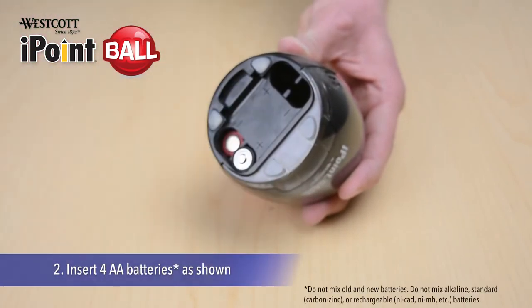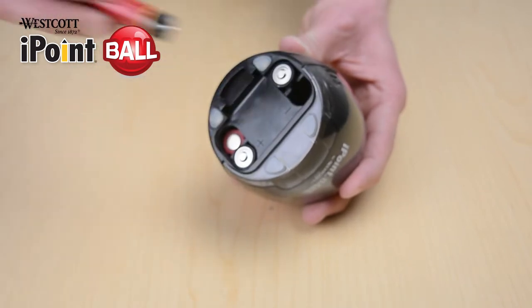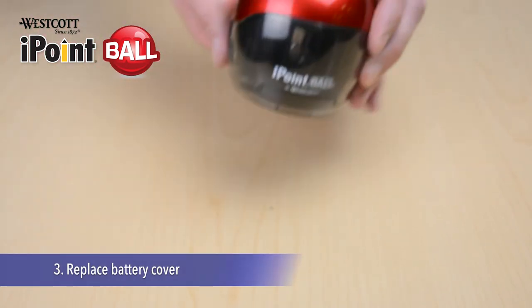Next, insert four AA batteries as shown. Please do not mix old and new batteries. Once inserted, replace the cap.